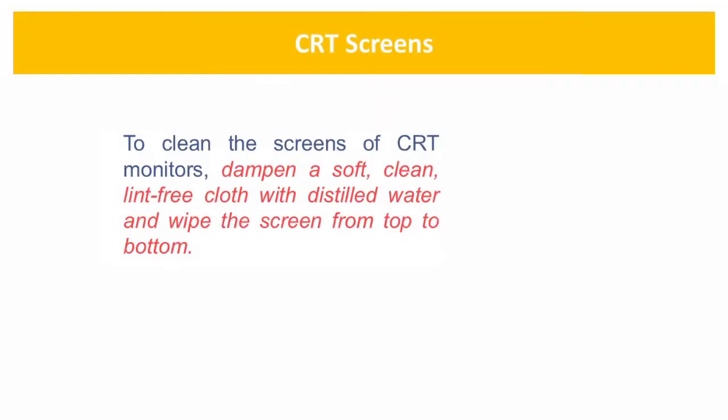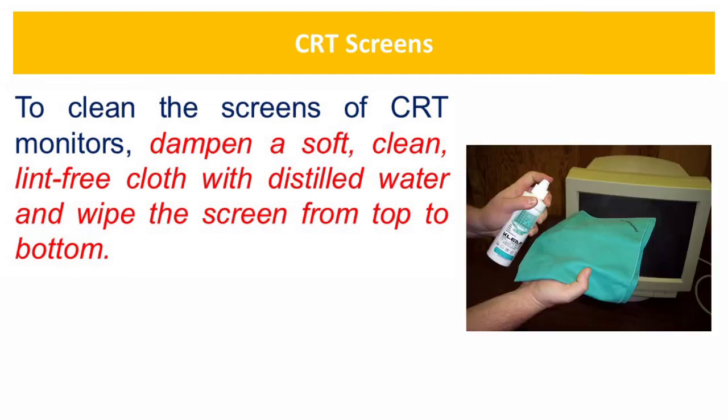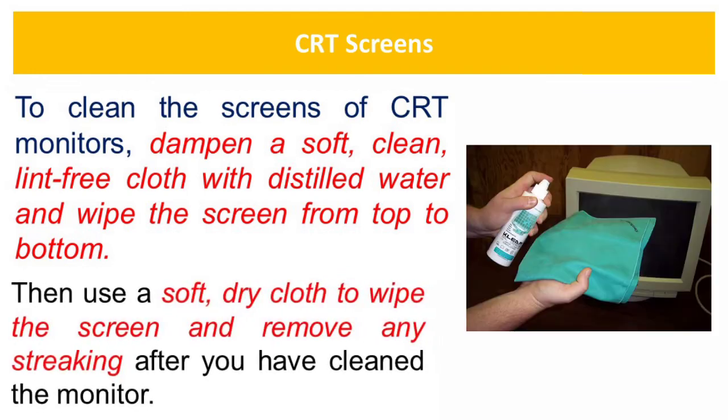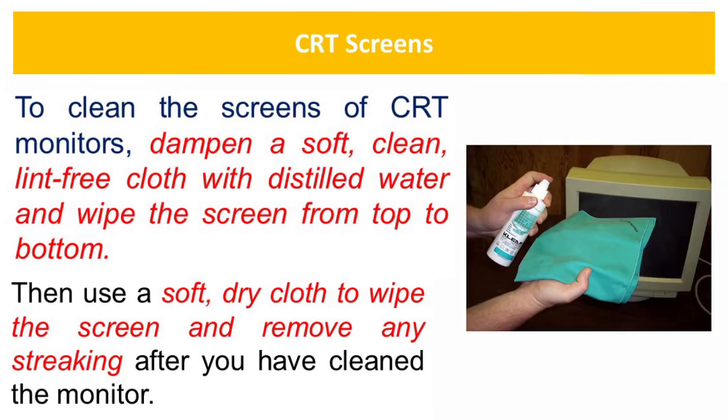To clean the screens of CRT monitors, dampen a soft, clean, lint-free cloth with distilled water and wipe the screen from top to bottom. Then use a soft, dry cloth to wipe the screen and remove any streaking after you have cleaned the monitor.